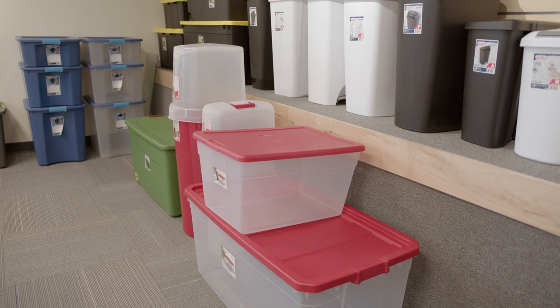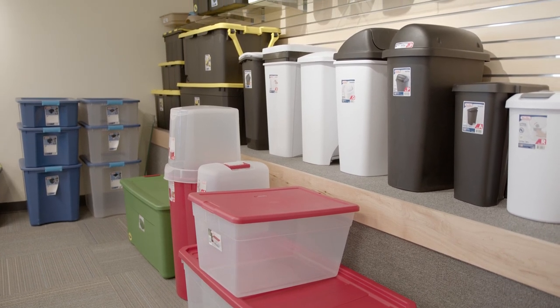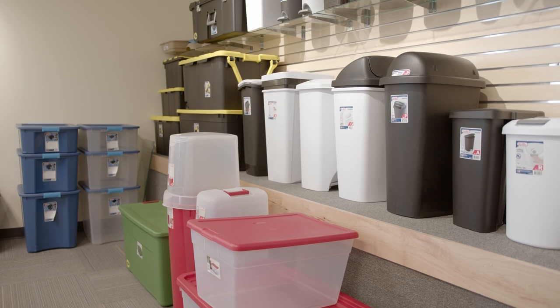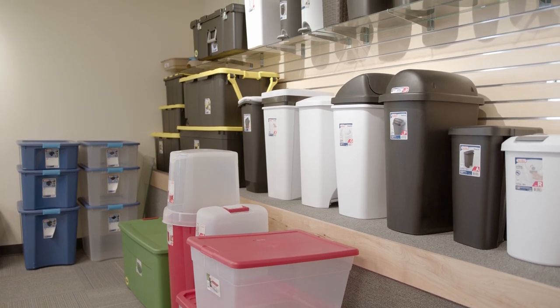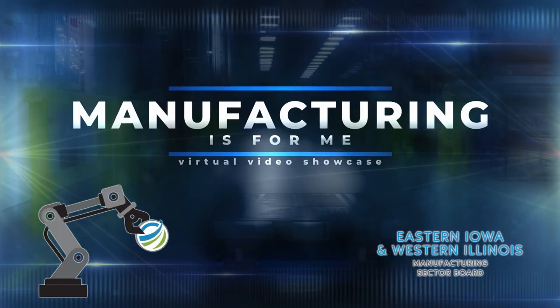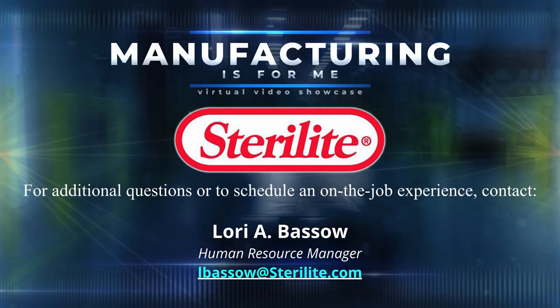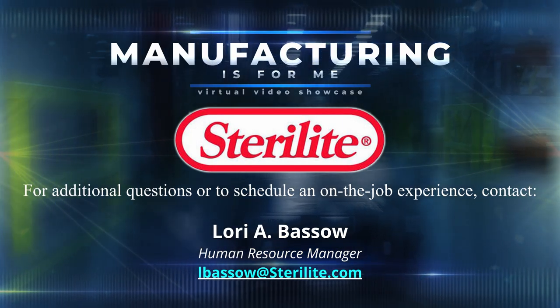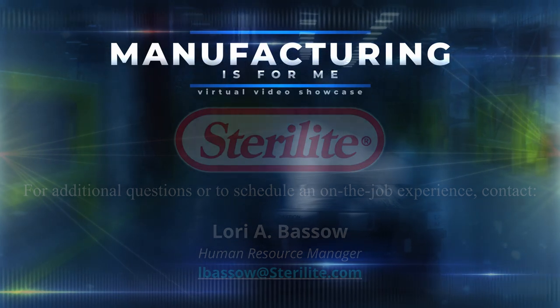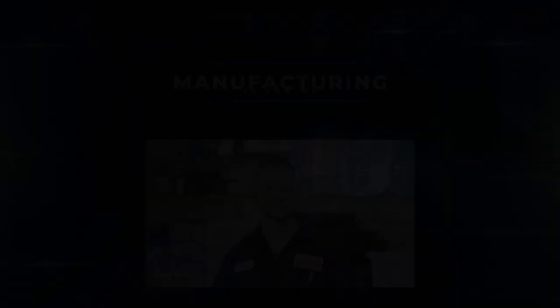I hope you will consider the fun and rewarding career you could have in manufacturing. If you have any questions, please connect with us and we will try to answer them for you. My name is Stacy Jones, and that's why manufacturing is for me.